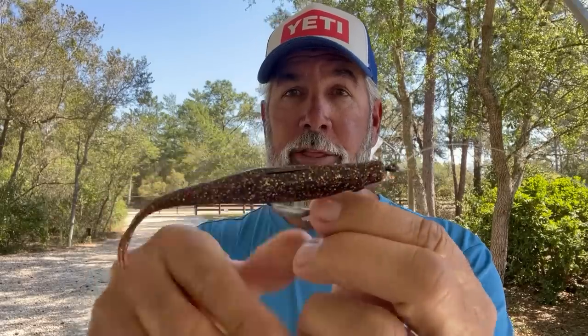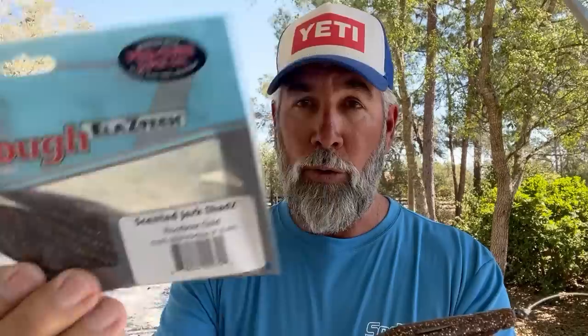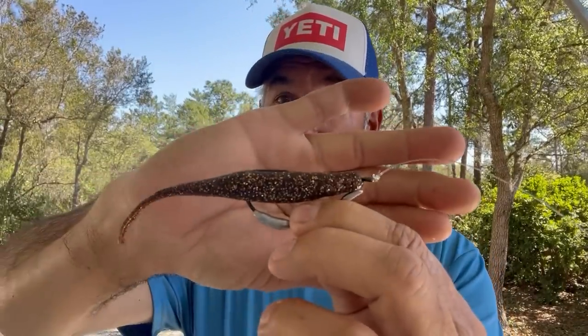So let's talk first about the lure itself. The lure that works the best for me — I'll pull it off the actual rod here — is the five-inch jerk shad. This is a bait that is very common in the Z-Man lineup. This is root beer gold. I also use some of the lighter colors and I use purple, but root beer gold works very well. It looks a lot like a shrimp being pulled through the water. I'm casting this ahead of a group of fish or a laid up fish and reeling it slowly toward the fish, and I'll explain that technique in a minute.